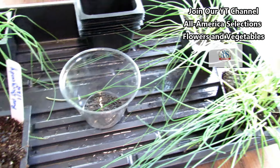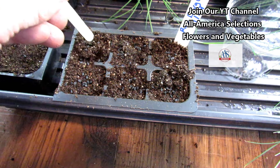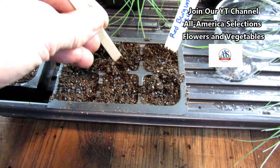For leeks, there's just one kind — well, there are different varieties, but there's no short day, intermediate day, or long day distinction. And again, you're just going to mix these in — quarter of an inch to a half an inch deep. Just make sure they all get covered.